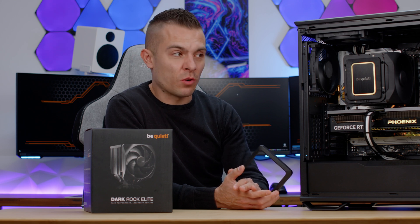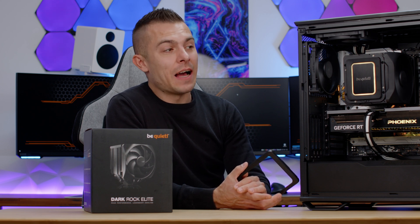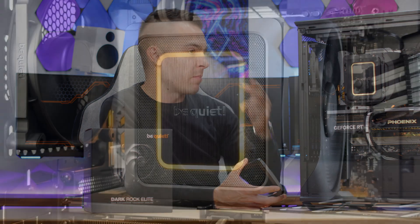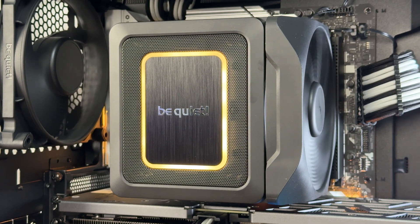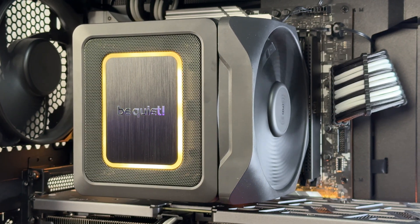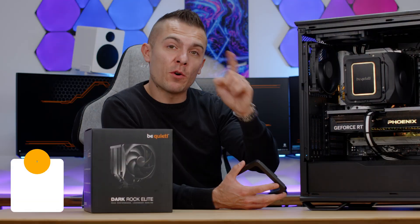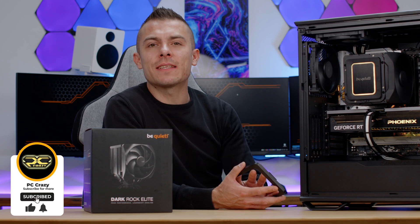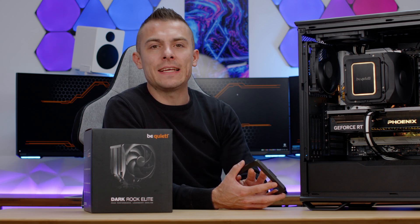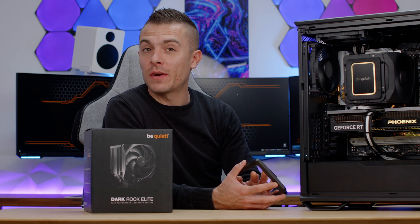All in all, I'm quite satisfied. I can't wait to test it on the 7900X3D. I'll give this cooler the PC Crazy approved badge — for the looks, TDP, heatpipes, design, and subtle RGB. There's no point discussing it further. Don't forget to subscribe, hit the like button, click the notification bell, and check out the links below for the Dark Rock Elite. You'll see the case in that dedicated video. Thanks for watching and sticking by — see you in that one.